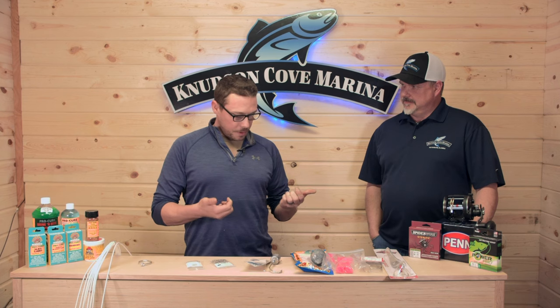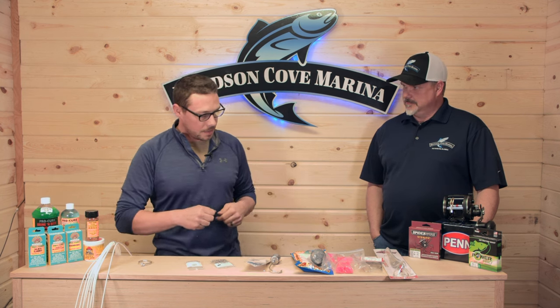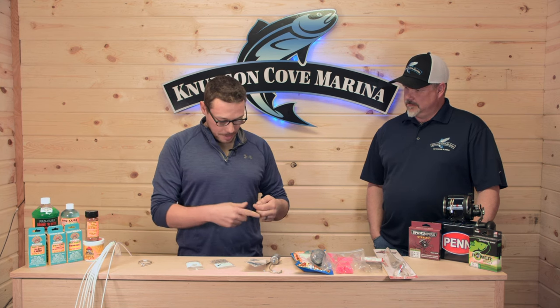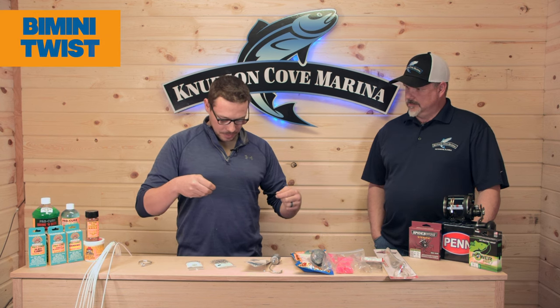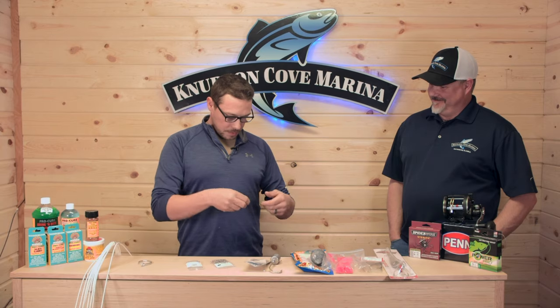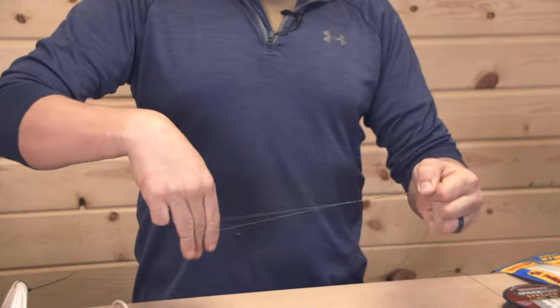For me, it starts with the knot. With the new braids versus the old mono — the old mono you could do just a regular fisherman's knot and it holds good. But with the new braid, it slips. It's a pain to tie, but the knot I use has never failed. I believe it's called the bimini twist. Normally you make it with a longer loop using both your legs and your body — you take your braid, double it, and wrap it 15 times.